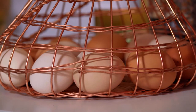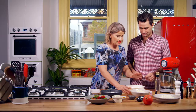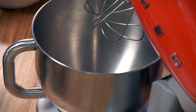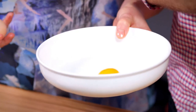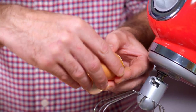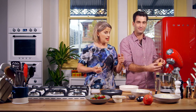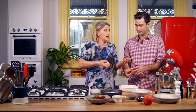I've got six eggs at room temperature — very important for pavs. We'll separate those, putting the whites in here and the yolks aside. Six egg whites — look how fresh those eggs are. Once these are all in, I'm going to whisk up these egg whites, and when they start to form white peaks I'll start to add in the sugar slowly.